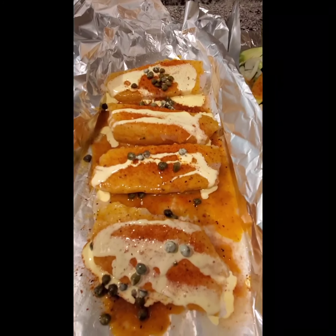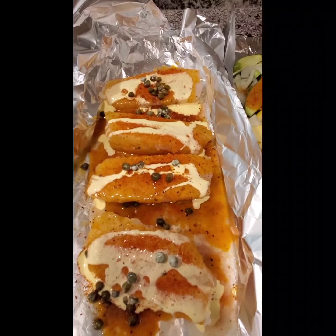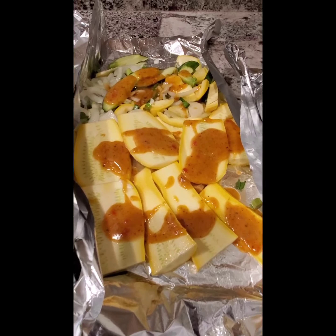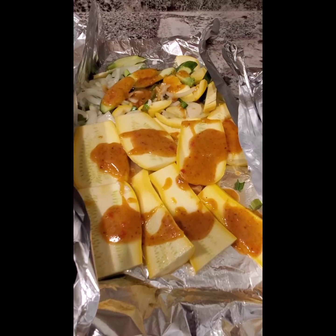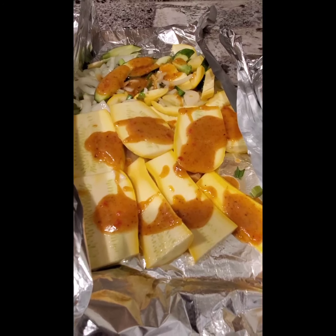We have some cod with capers, lemon, and that Ooey Cajun all-purpose seasoning. We also have some vegetables — zucchini, squash, onions — with Italian dressing and a little bit of butter with the Ooey seasoning mixed in as a paste that I'm going to rub in later.